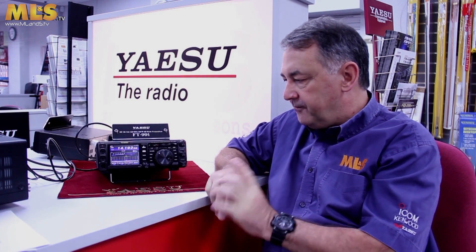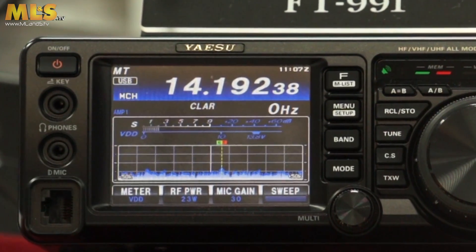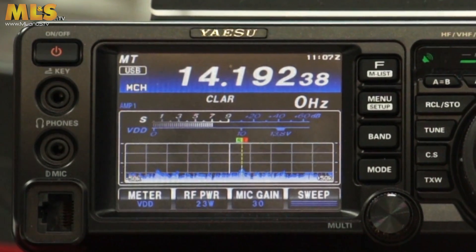A couple of things we really like about this radio. It's the first HF radio which actually has a colour touchscreen display. The other thing we really like, and we think it's going to be a big hit with customers, is the fact that it supports Yaesu's C4FM protocol. So it's compatible with Yaesu's System Fusion repeaters and all their other things — that's going to be a great selling point for this radio.